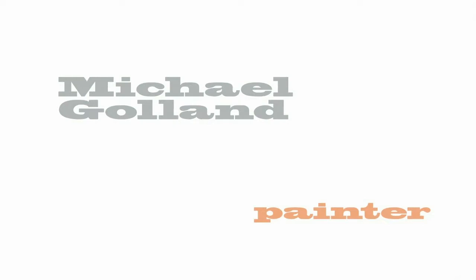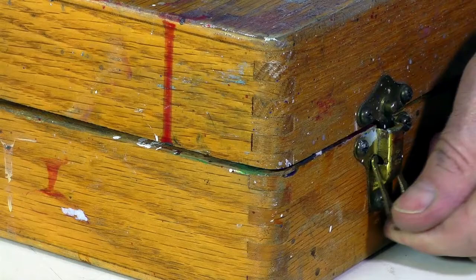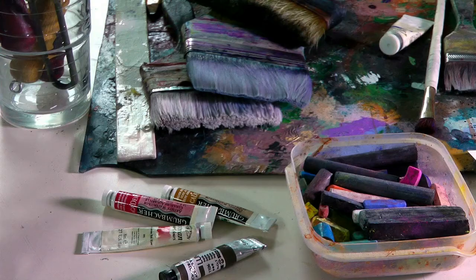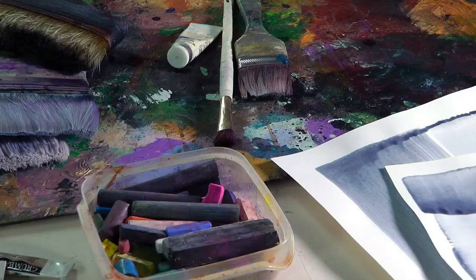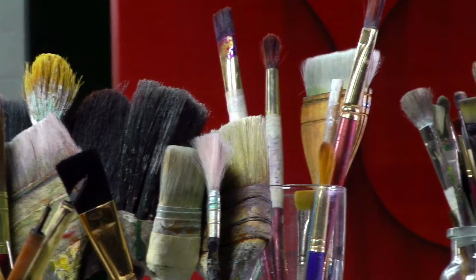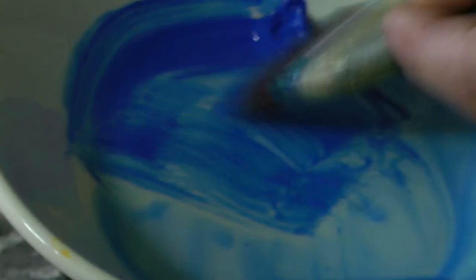Capturing fragments of momentum. The painter's tools are often simple: pencil, paint, brush. Yet the permutations on canvas or paper are endless, unique.